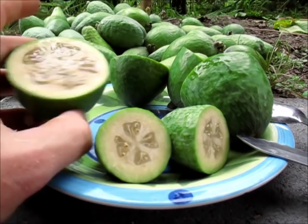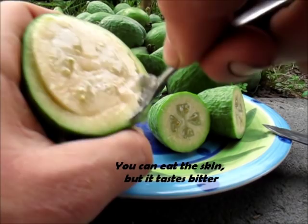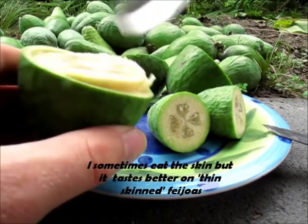Let me take this half-ripe one here. All you do to eat it is just scoop out the flesh, like you would a kiwi fruit. Now look at that — that's massive. I'm just going to take half of it and taste it.